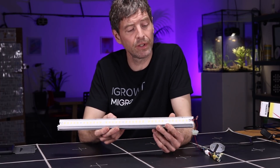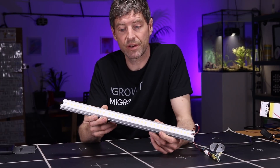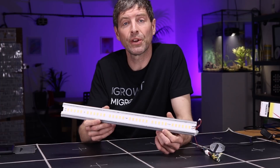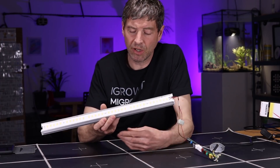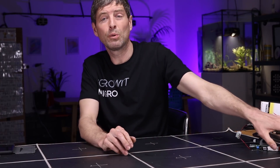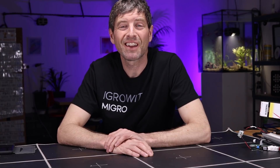Neither of these lights are there yet in terms of value for money, as far as I can see. But I'm sure somebody will change that with driverless LED bars — so let's see what comes out. If you've got anything you'd like me to look at or want to send something in, please do. Let me know if you have any questions or comments. Take care, bye.